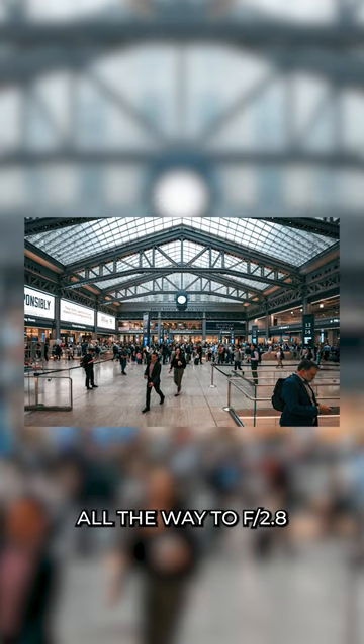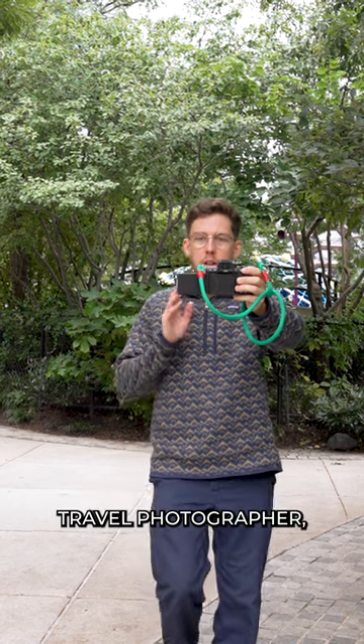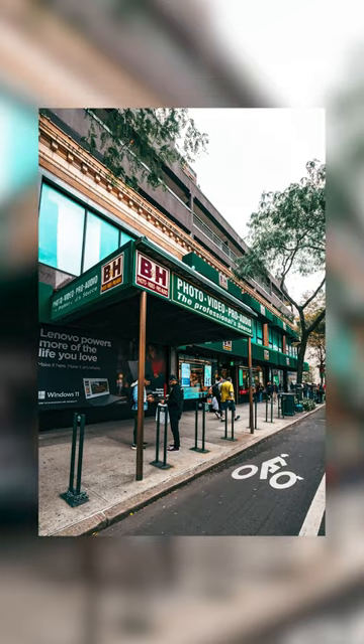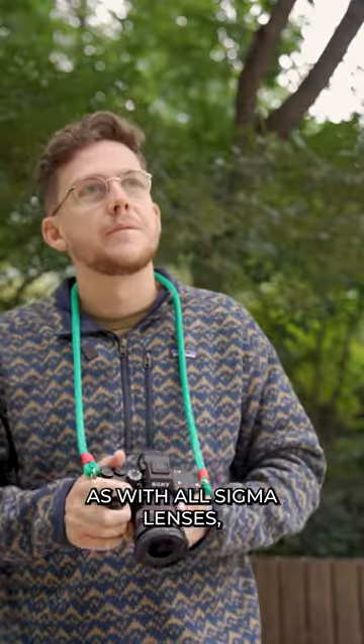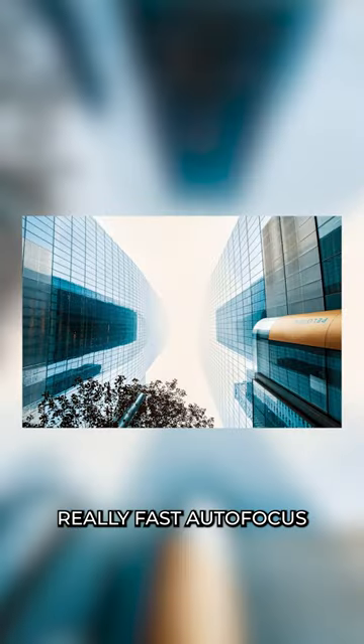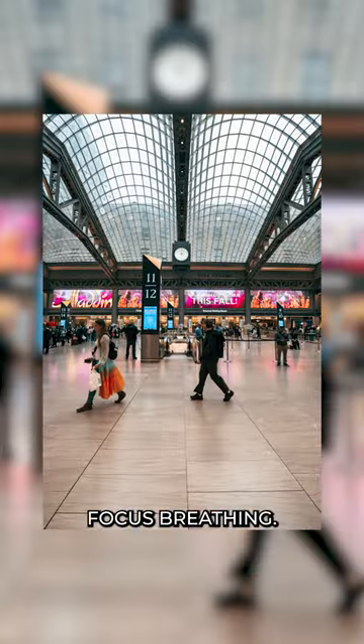Also having the aperture open up all the way to f2.8 is amazing for those low-light conditions. Whether you're a vlogger, travel photographer, adventure photographer, whatever photographer, if you're looking for a compact ultra wide zoom lens this is perfect for you. And as with all Sigma lenses, the images you get out of this are incredible thanks to its really fast autofocus and minimal focus breathing.